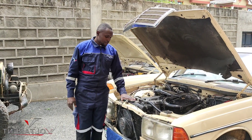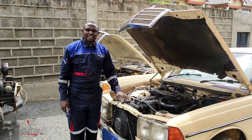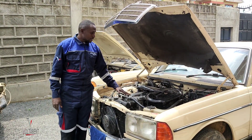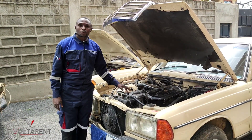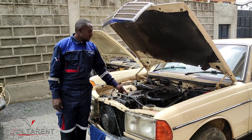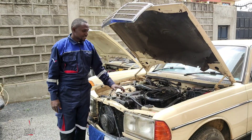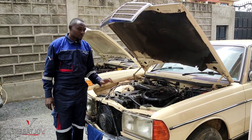Here we have a W123, early 1970s W123, that has an M110 six-cylinder 2.8 liter engine that has already been converted to EFI. I've been using it on a daily basis and this is fully functional.